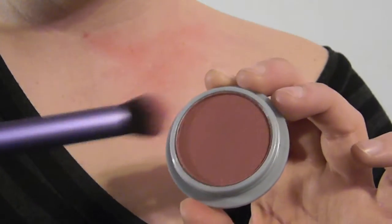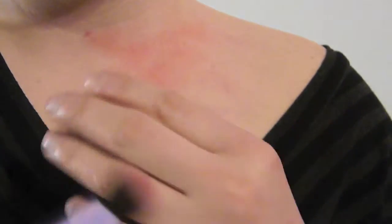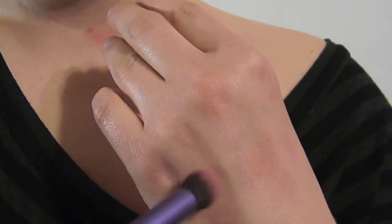Once you're happy with the light pink area, you're going to move on to a darker purple. The dark purple is going to enhance the bruise and give it much more definition.